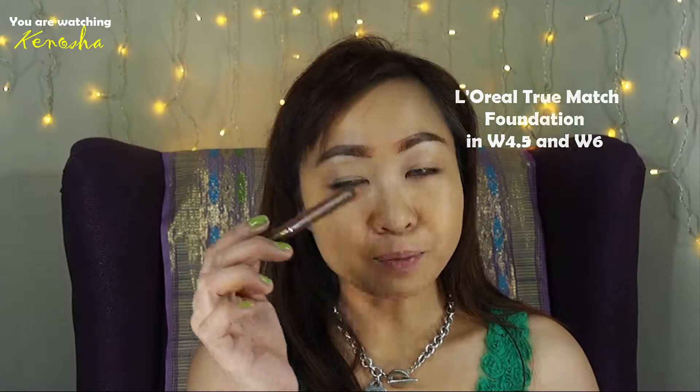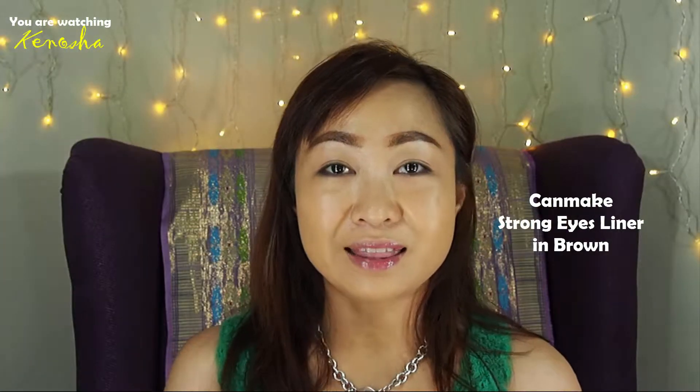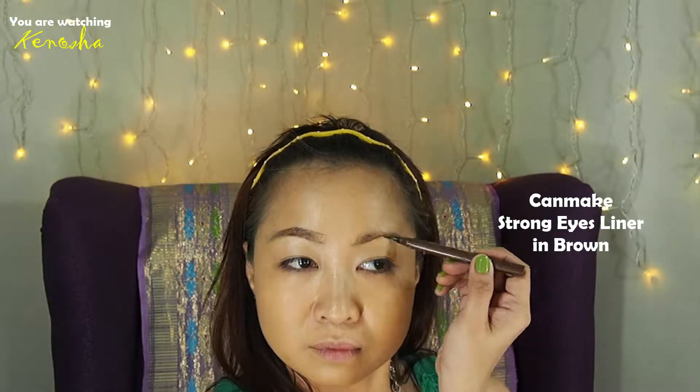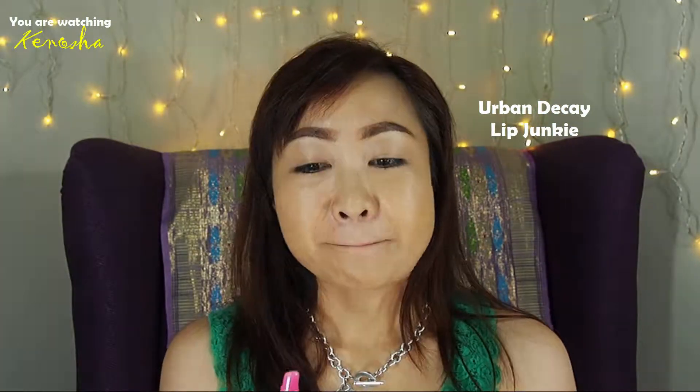Please stay tuned if you want to find out how I created this look. If you like it, please click the thumbs up button and do subscribe if you haven't already. I already applied my foundation and I also did my eyebrows using the Canmake Strong Eyes Liner in brown. I just like it for the precision — it doesn't move and the brush is really fine. I love it so much. I then used a spoolie to fix it a bit. I'm also going to put on my Urban Decay Lip Junkie Lip Gloss to soften my lips in preparation for my makeup.